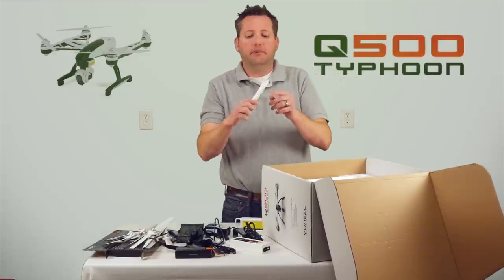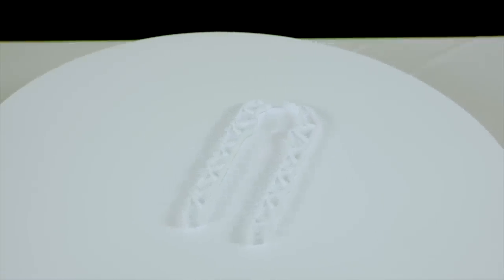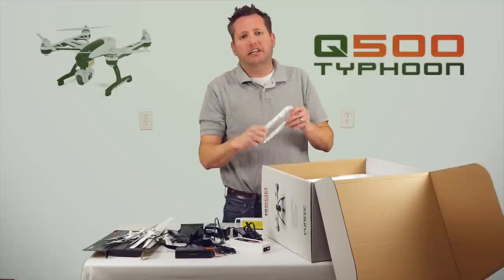Here is the prop tightener and loosener — basically a little vice-grip-type tool that loosens and tightens the prop. So if it ever over-torques itself, or if you ever hit something, that's going to help you get it loosened.